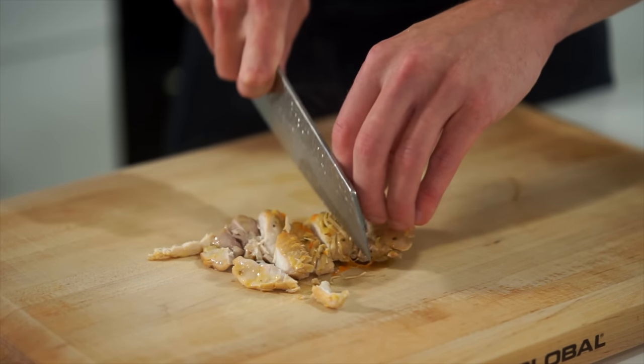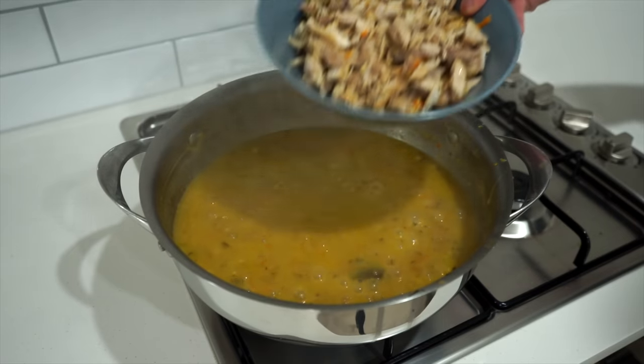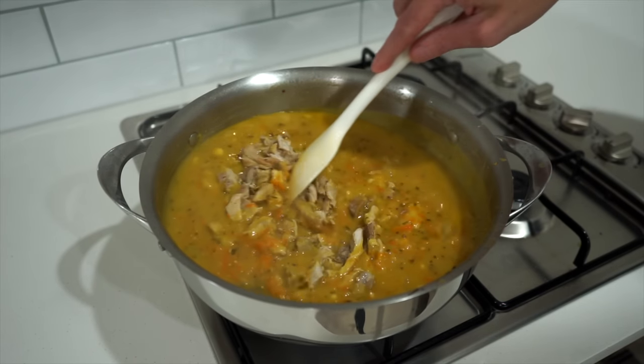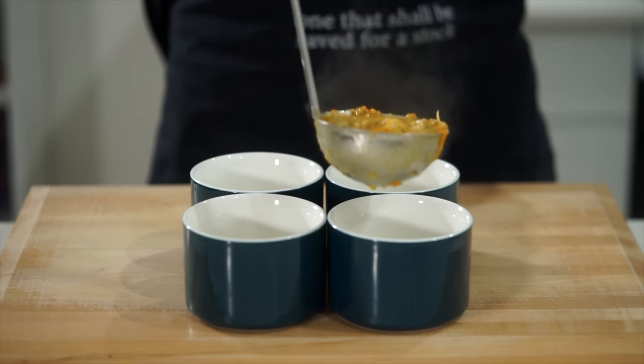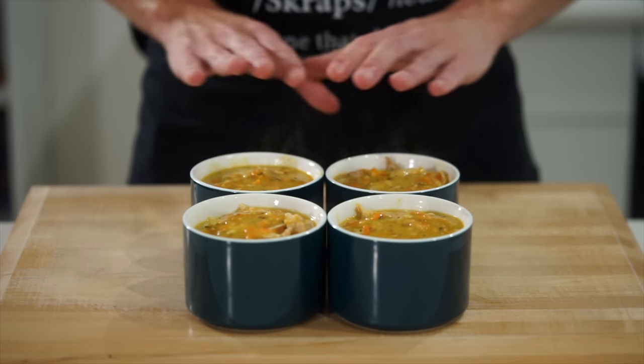For the chicken, we can then thinly slice it or shred it up depending on what you prefer, just until we have it all broken down. This can then be placed back into the sauce along with any juices, giving it all another really good mix, and cooking for a final two minutes while checking seasoning levels. Then turn off the heat and remove it from the stovetop.